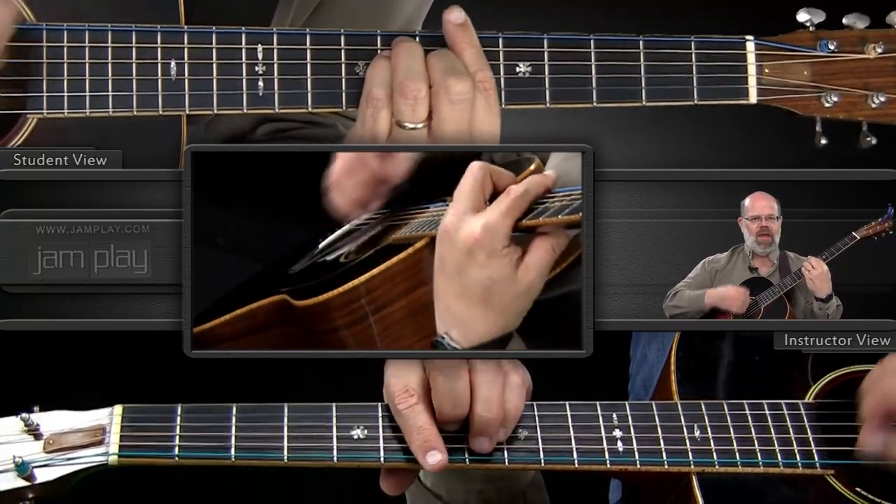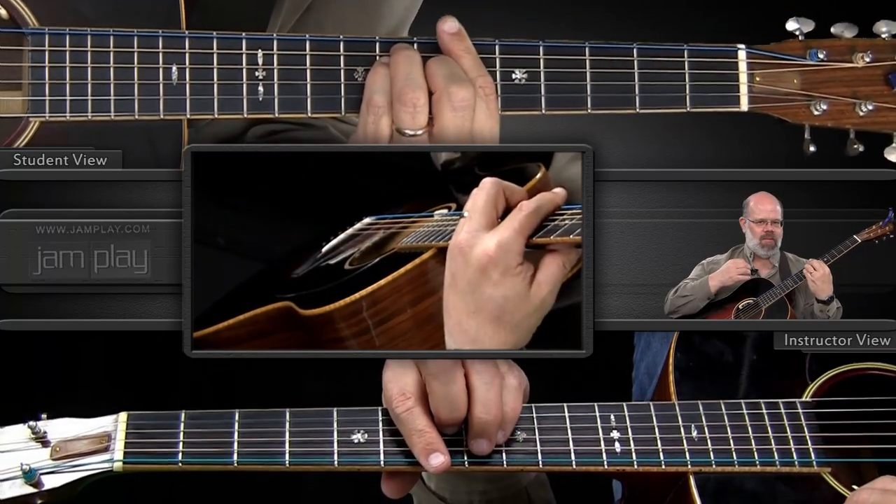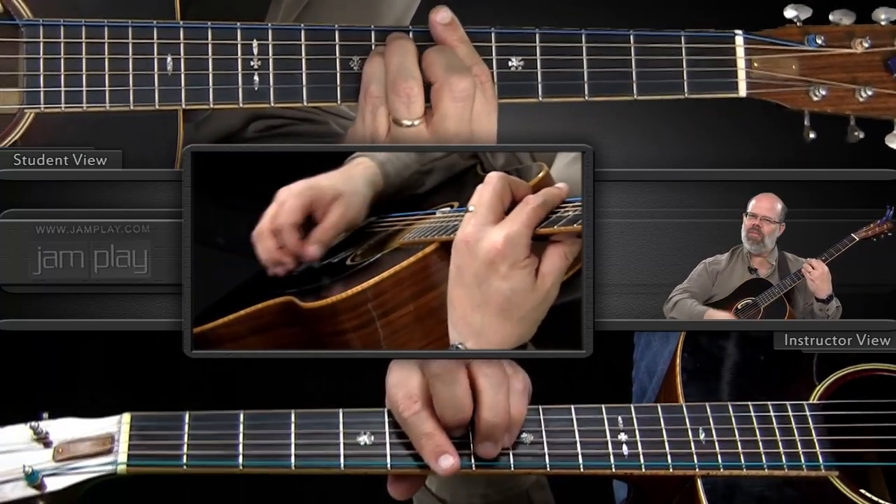Hear how that stops? Now when that stops and I keep my pick coming across, I hear a nice percussive sound that actually has a little bit of pitch connected with it. And that's what I want when I'm doing the strumming this way.